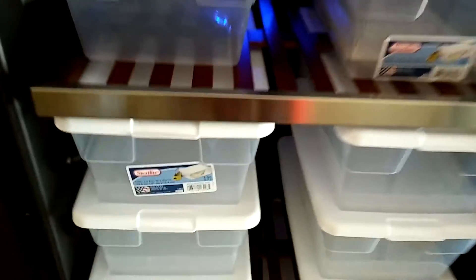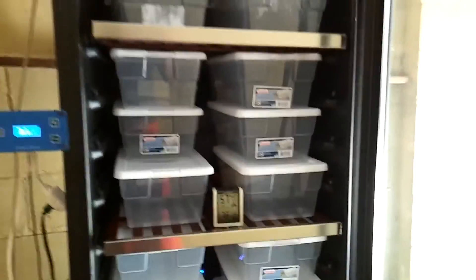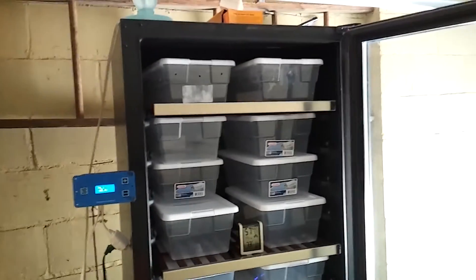Here's the fan controller I bought, and the heat tape is in the back of that panel right there. Overall it looks nice. I'll give you another update once it's running perfectly.